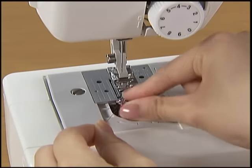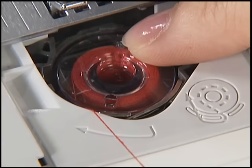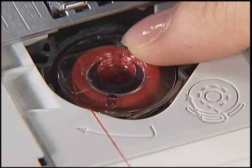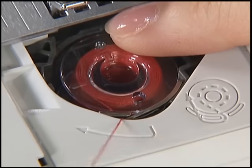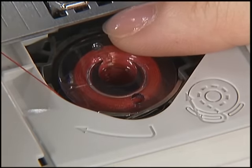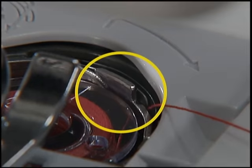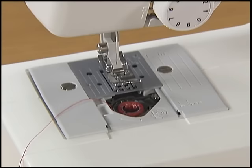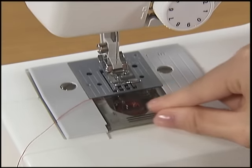Hold the end of the thread with your left hand. Push the bobbin down lightly with your right hand and then pass the thread through the slit. Make sure that the thread is correctly inserted through the tension-adjusting spring of the bobbin case. Replace the bobbin cover. Now you have completed the setting of the lower thread.